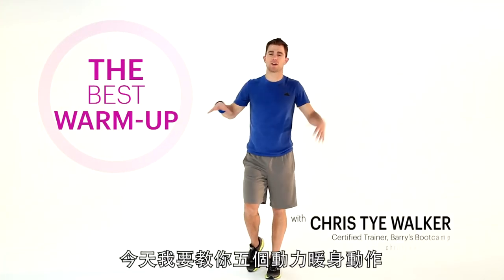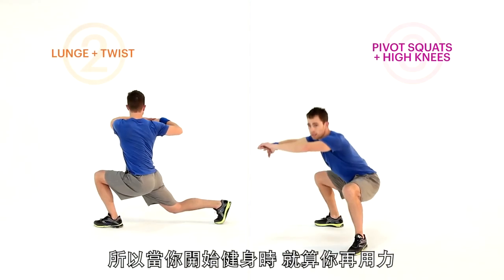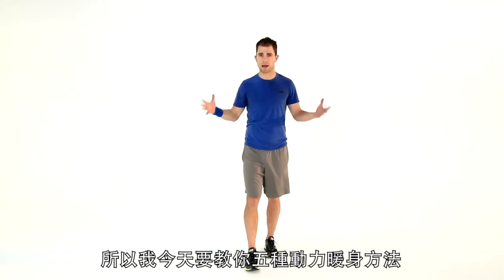Hey guys, I'm Chris Ty Walker, and today we're doing a dynamic warm-up. A dynamic warm-up is a way to warm your body up really efficiently, because when you come to your workouts, you want to work out really hard. And if you're not warmed up properly, you can't push it. So here are five ways to a dynamic warm-up.